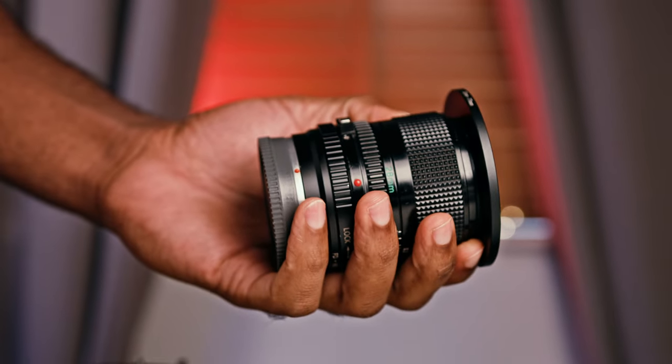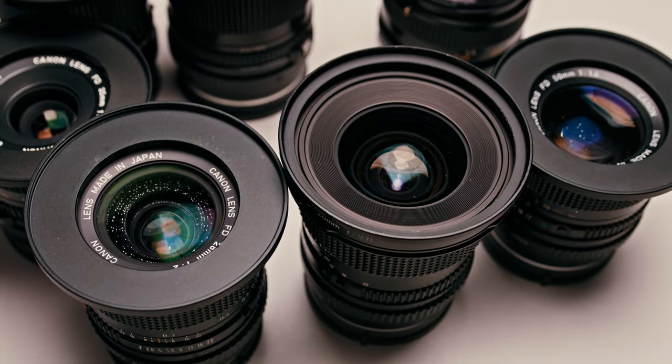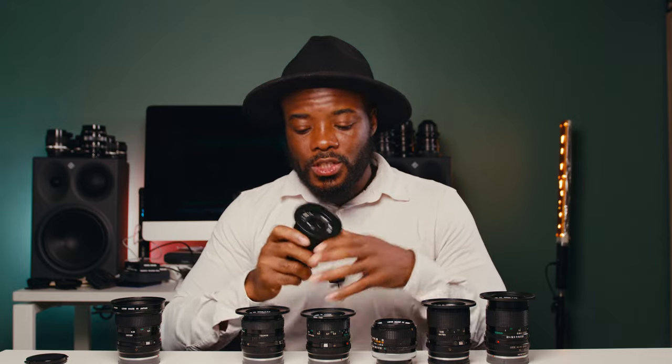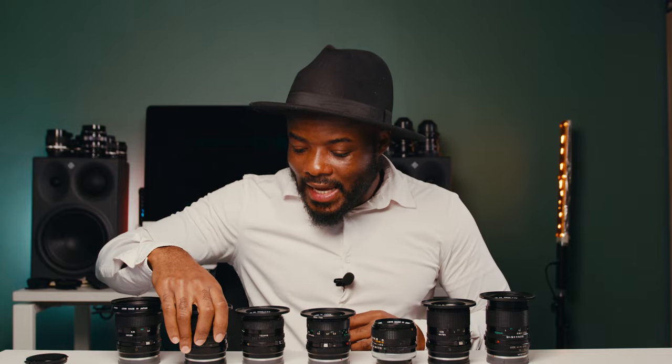I actually skip the 24mm because I have the 20mm for establishing shots. The next lens is the 28mm f2 — rather than f2.8 — and honestly this is my favorite lens. Most of the time when there's a character inside a car or two characters in a shot, I don't like to use a super wide angle because of optical distortion, so this is the lens I go for. Most of the time it's either the 28mm on camera A and 35mm on camera B, or the 28mm and 50mm, or 35mm and 50mm — those are my most used focal lengths.